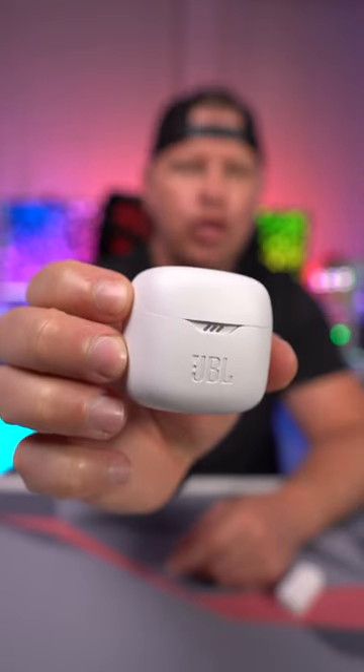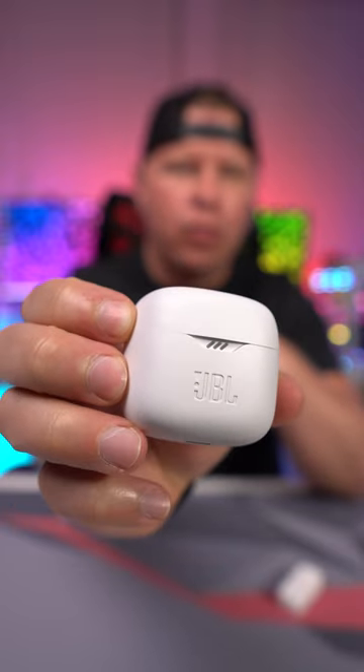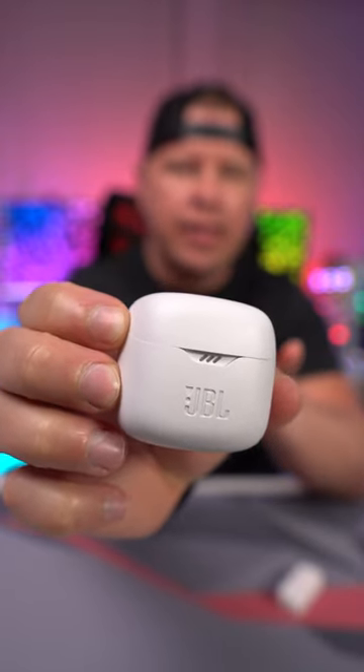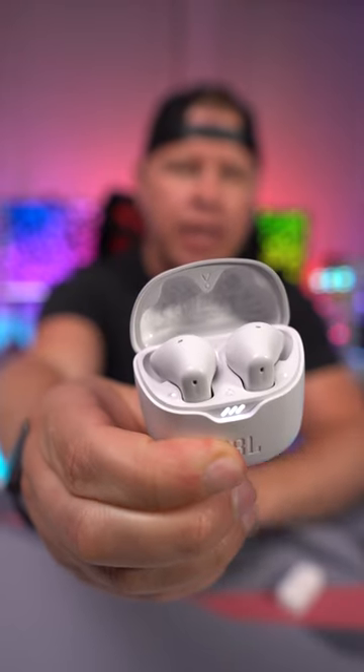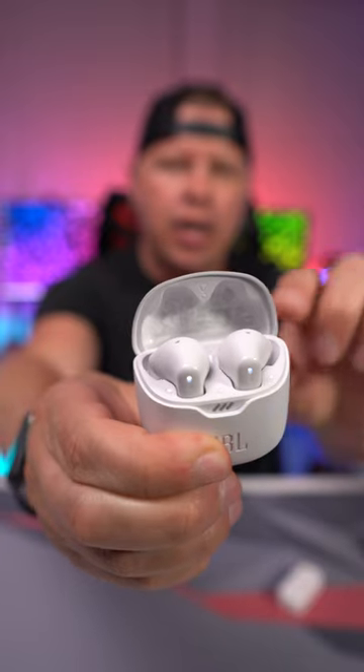What's going on guys? Today I want to tell you about these JBL TuneFlex earbuds. As you can see I have the white version here, which comes with the white carrying case, and inside we have all white earbuds. These will come in a bunch of different colors.